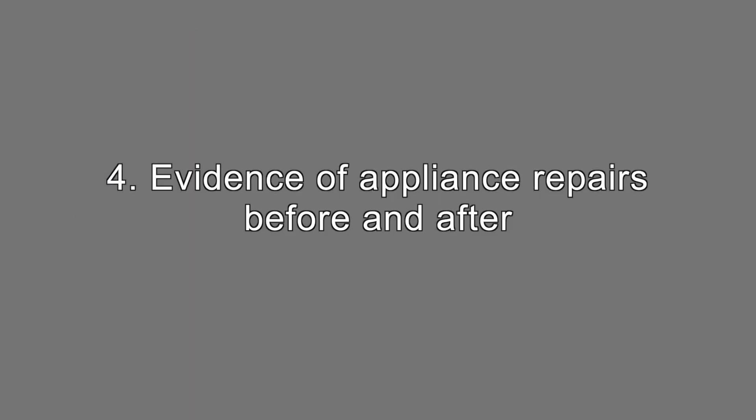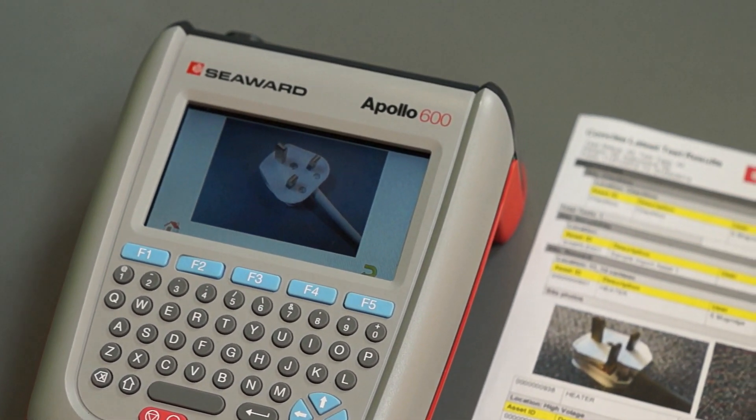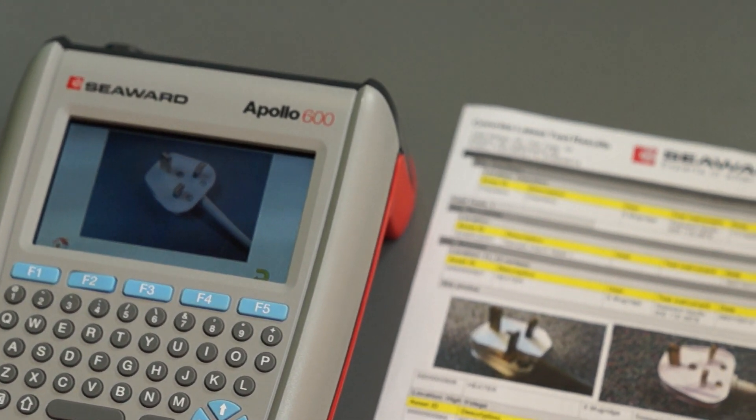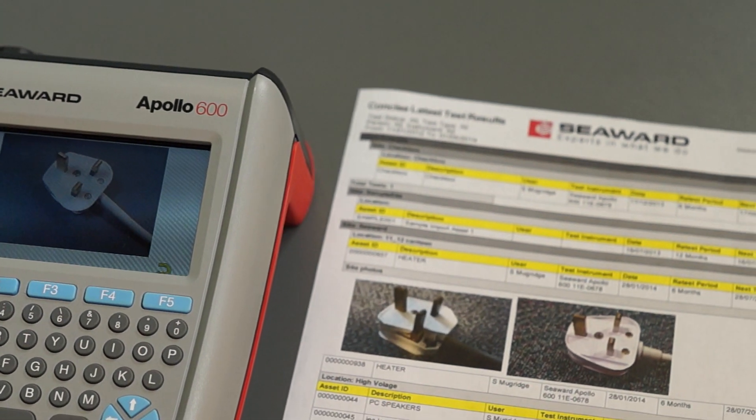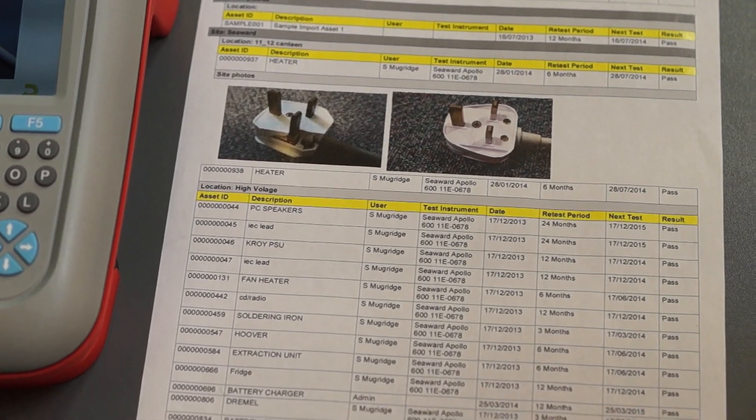Evidence of appliance repairs before and after. You may be required to give evidence of repairs that have been completed on appliances. It would be helpful to take a before and after picture, which will be time and date stamped, and use these as proof of the repair.